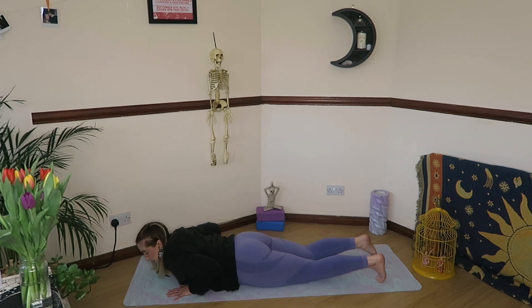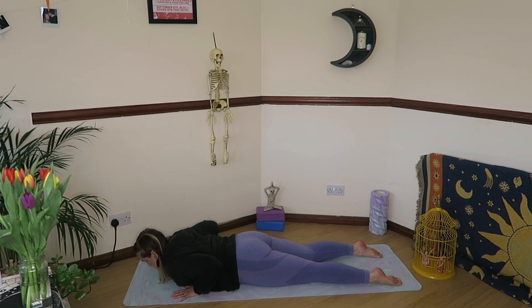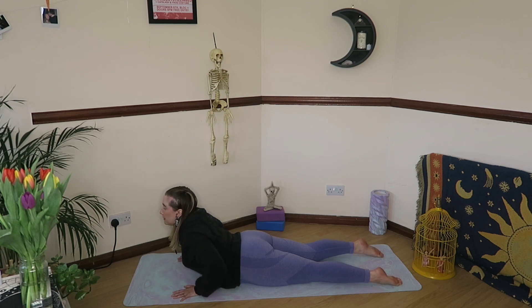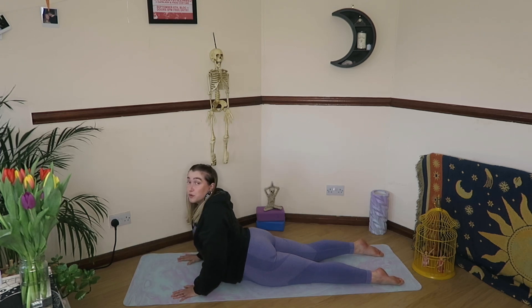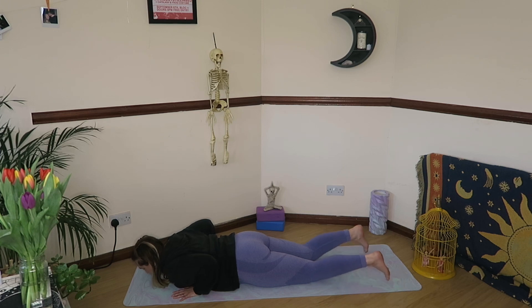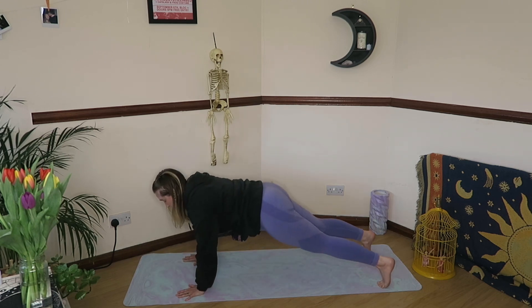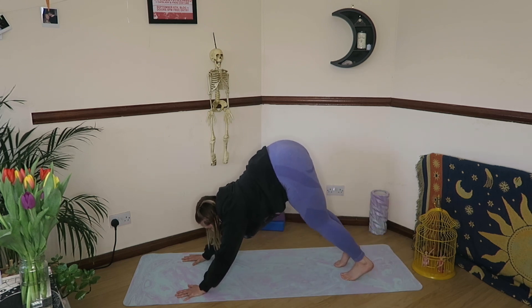Hands slide back in line with the shoulders. On an inhale, open the chest for cobra. Exhale, fold it down. Two more times — inhale to open up for cobra, exhale to release. Last time, maybe a little bit bigger: inhale as you open up for cobra, and exhale, releasing it all the way down to the mat. From here, curl the toes under, and either press back up to plank or to all fours. From there, send it up and back into your downward dog. Take a big exhale through the mouth, stretch through the feet.